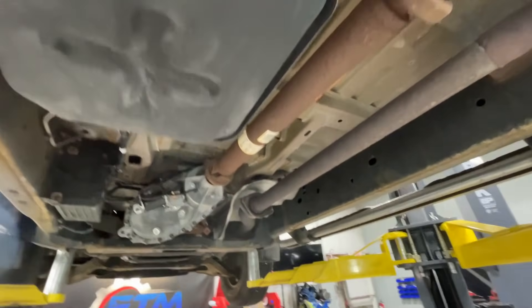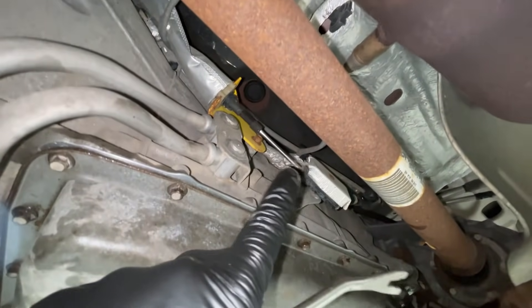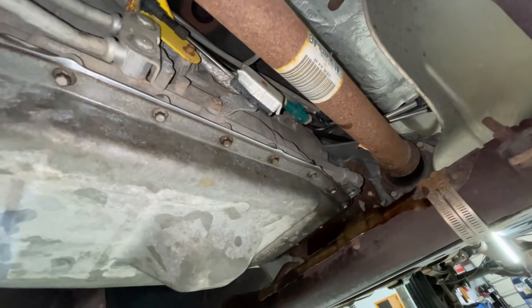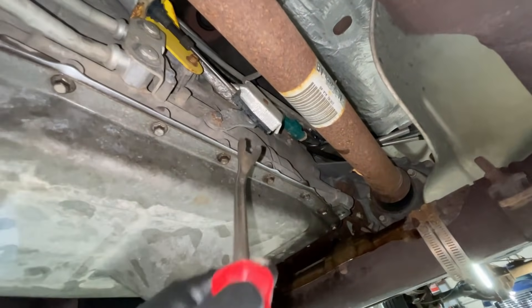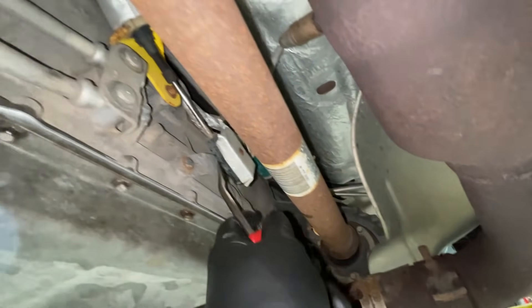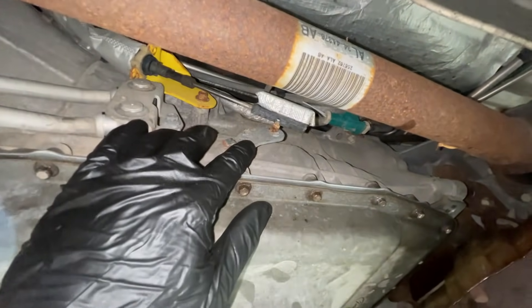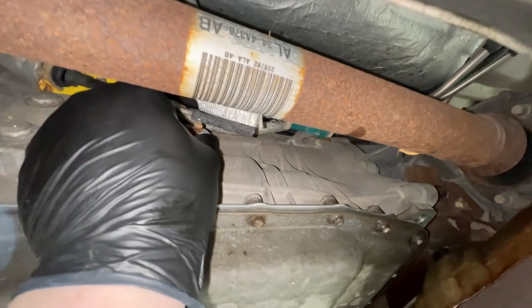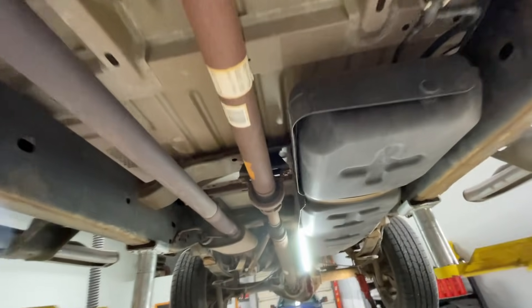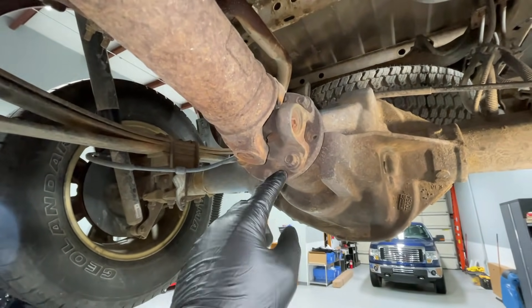With the truck on jack stands and chalk blocks in the front, walk up here and get a trim tool. Come to the driver's side of the transmission where you'll see the shift linkage. You can put it in neutral at this point — pop the linkage off like that. Right now we're in park, so it'll go to reverse and then neutral. That's going to allow us to spin the drive shaft so we can get each bolt down at the bottom.